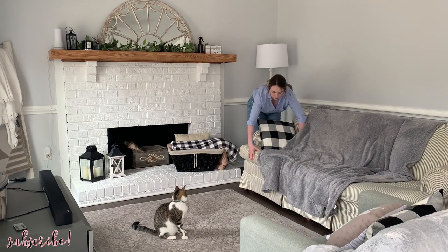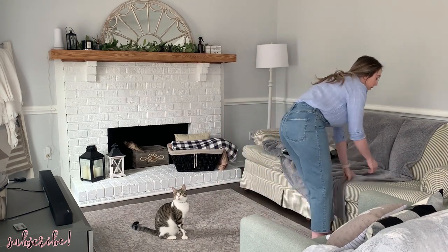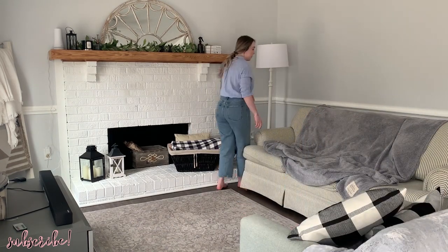The first thing I wanted to do is just tidy up the living room and take down some things I'm not going to be using for spring decor. And of course Josie is going to be all throughout this video — I know a lot of you guys like to see her too.